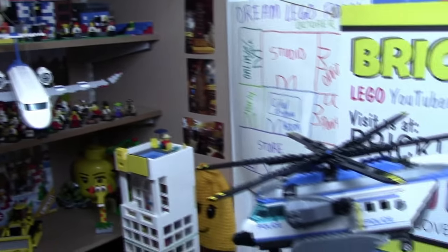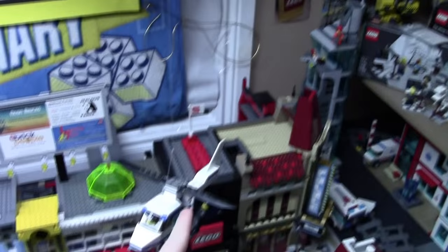As you can see, I have like three hung, including another really small one here.